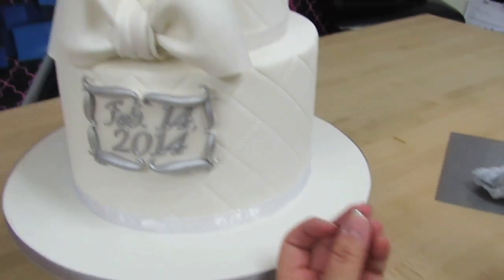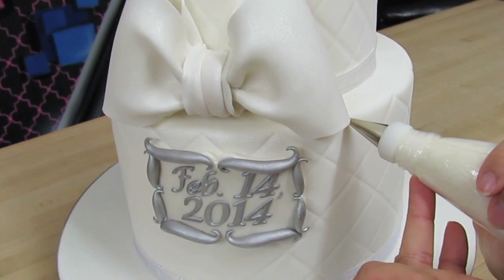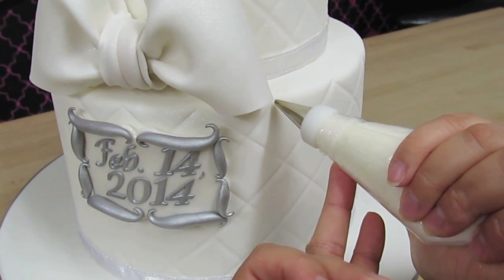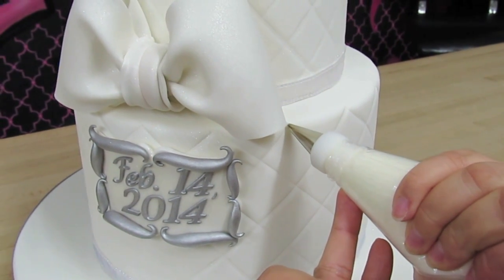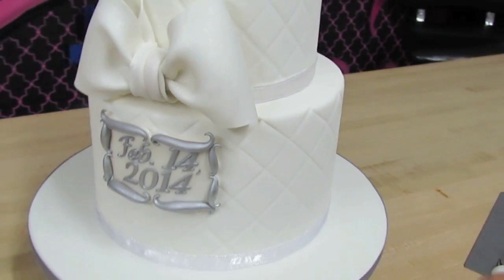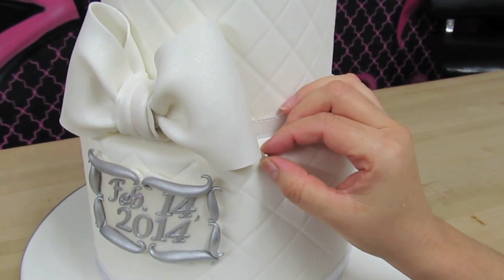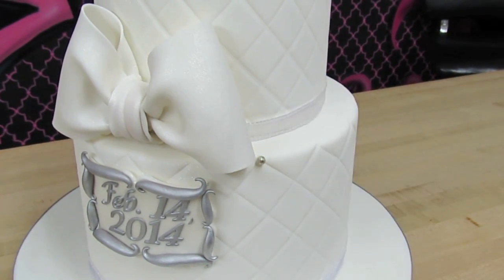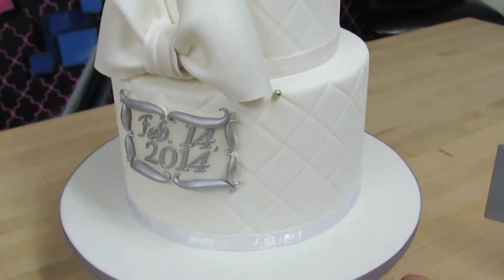I grab one dragee in my hand and just pipe one small dot of royal icing — it does not need to be big at all. That's about all you need, and then you just place your dragee right on the royal icing like that. Let's do another one.